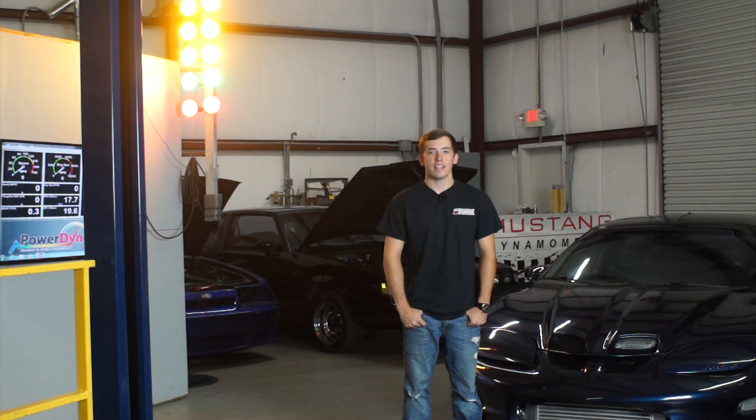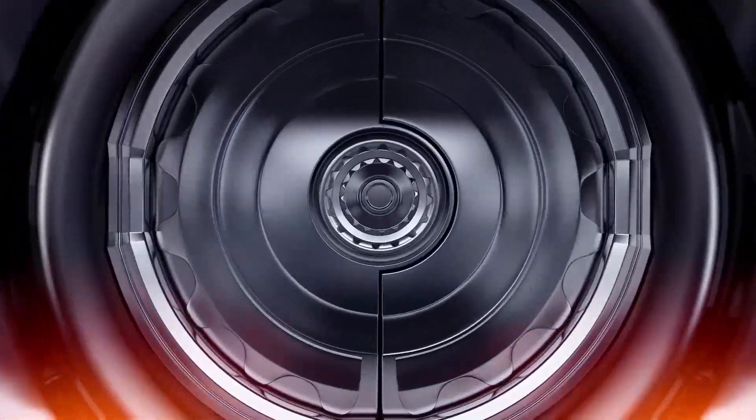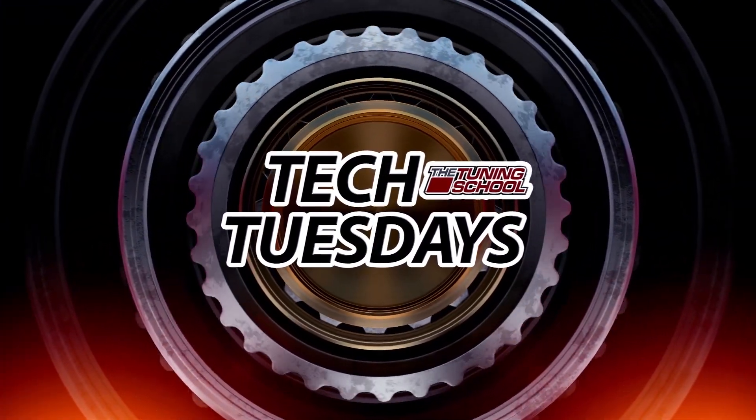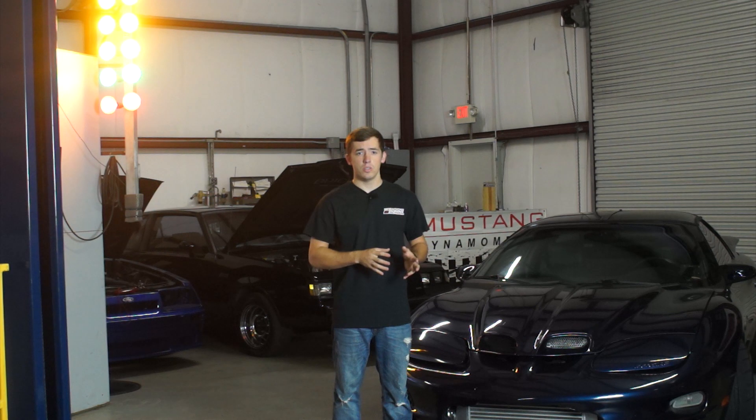Hey guys, it's Brett here with The Tuning School. This Tech Tuesday we're going to learn how to tell if your wideband sensor for your dyno is bad. Today I'm going to show you how to use your scan to tell if the tune is what's causing your rich or lean condition, or if a bad wideband O2 sensor is causing it. This is something we've experienced on our dyno many times, and if you don't know what to look for, it could waste 1, 2, maybe even 3 hours on the dyno. So today we're going to help you save some time.